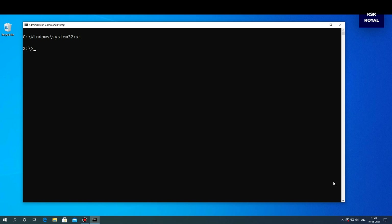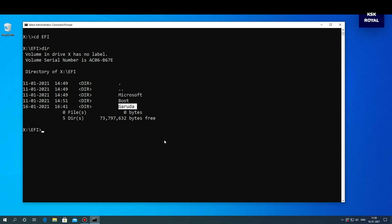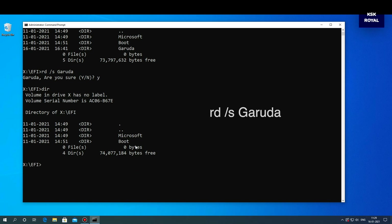Now type 'x:' to change into that directory. Type dir to list the contents of that partition. Change the directory into EFI by typing 'cd efi'. If you type dir again, this will list the contents of the EFI folder. Here you can see the Garuda boot files — you must delete this folder, otherwise your system will keep booting into the GRUB bootloader. To fix this, type the command 'rd garuda /s' and press Y to confirm the changes and remove the Linux bootloader files.